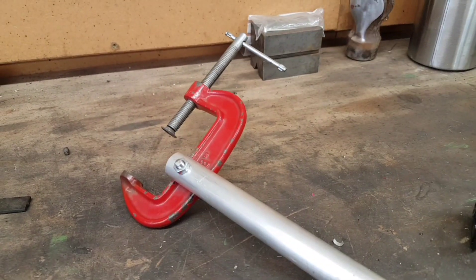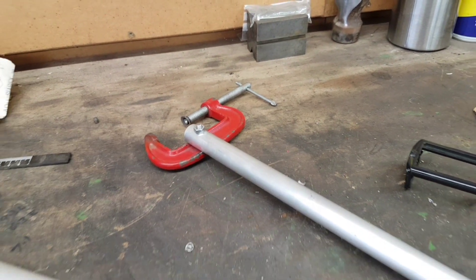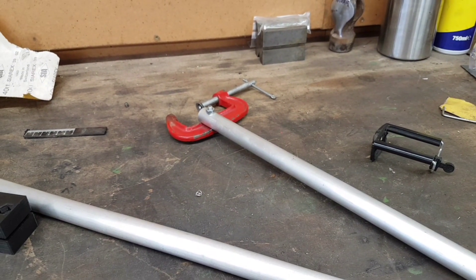The other thing I've done — and look, I'm dropping everything over the floor — is I got another piece of tube and screwed a G-clamp to it. I think you can all see where this is going.